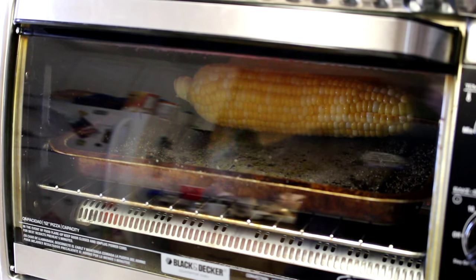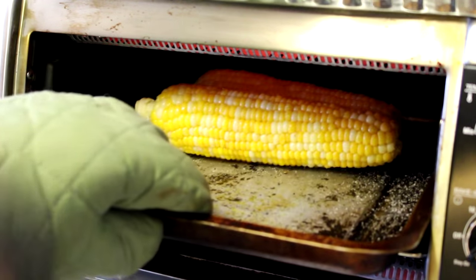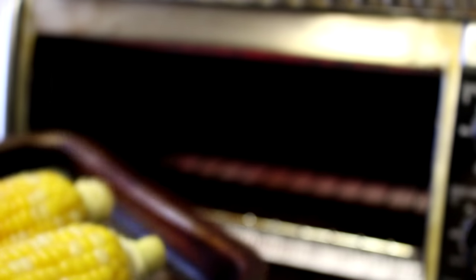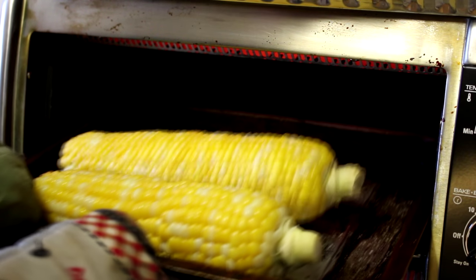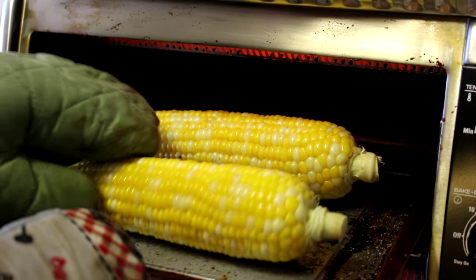These have been in there for about 15 minutes now. I'm going to rotate the tray just because the right side of the oven tends to get a little bit hotter than the left. Let's probably roll them a little bit too. There we go — looking really good.